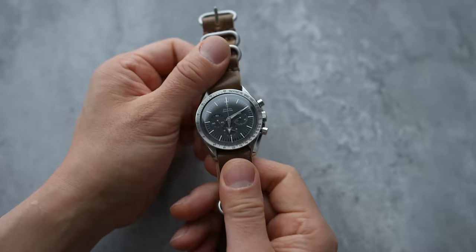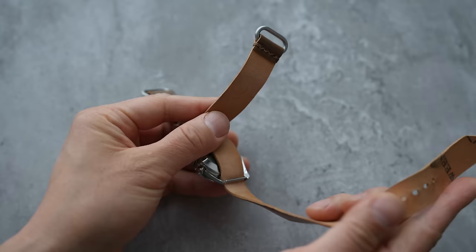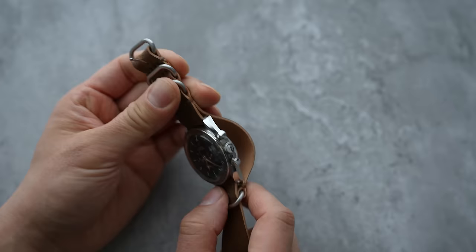So Josh, what do you think about NATO straps? I love the aesthetic of a NATO strap, but for my everyday lifestyle I can't get behind all the extra bulk they add to a watch. It sounds like you love the look but hate the fit. Definitely. I've always loved the look of the NATO, I love the history, but for me there are really two major drawbacks of the traditional dual-pass NATO. Number one, it puts two layers of material between the case back and your wrist.